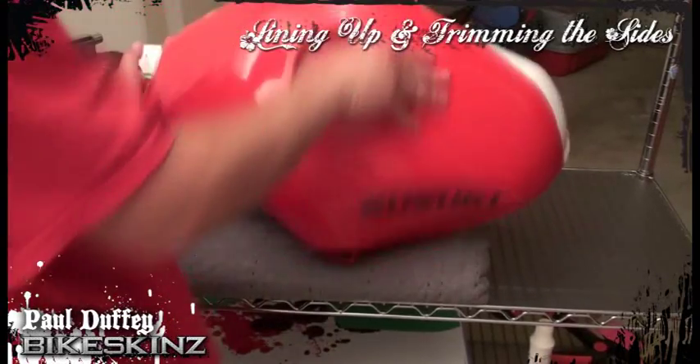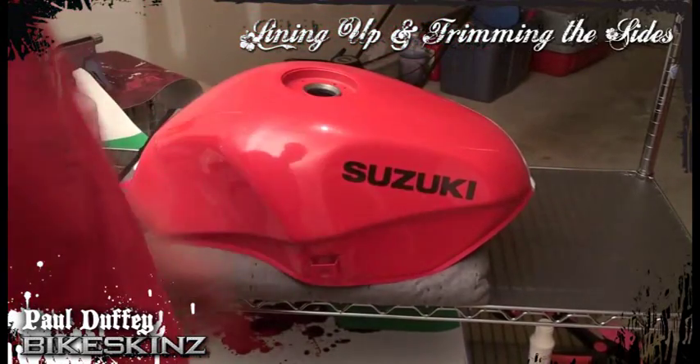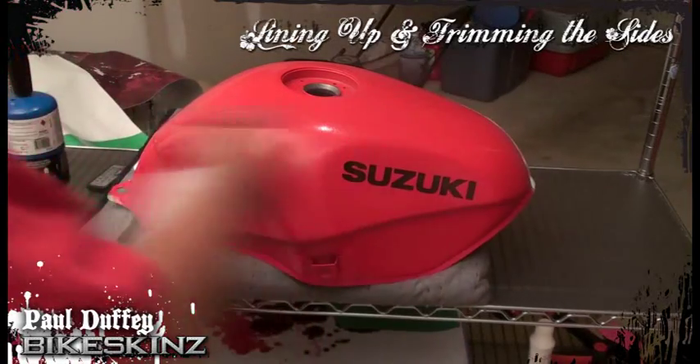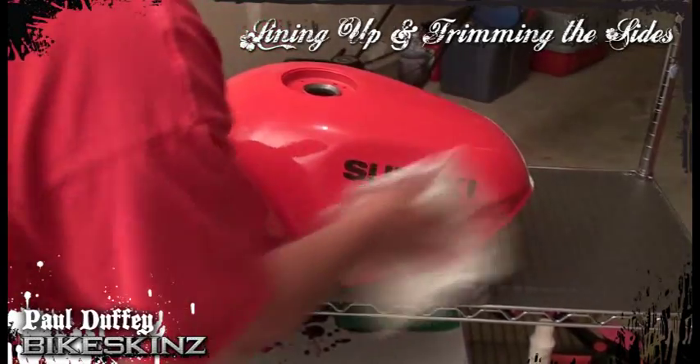Because you're handling the tank a lot as you're wrapping one side, oils from your hands and things like that are going to get smudges on the tank. So before I start the other side, I'm going to go ahead and clean it as well — hit it with a little bit of alcohol and then come back with a lint-free rag.